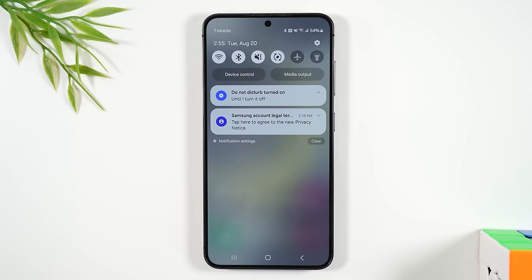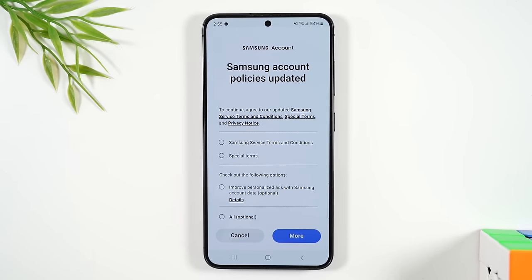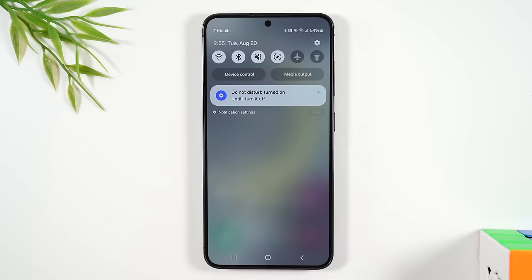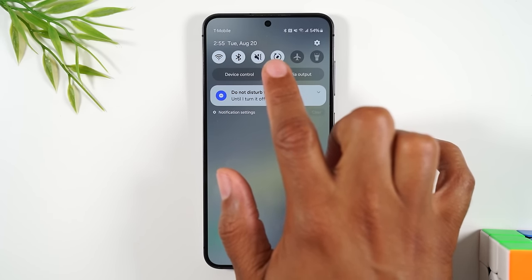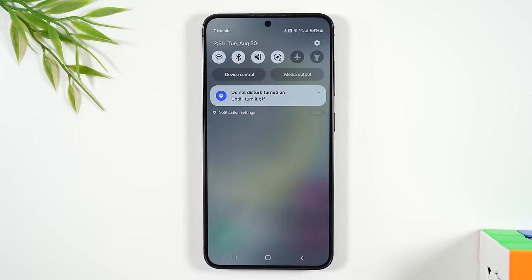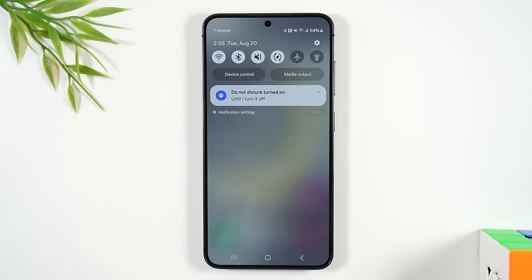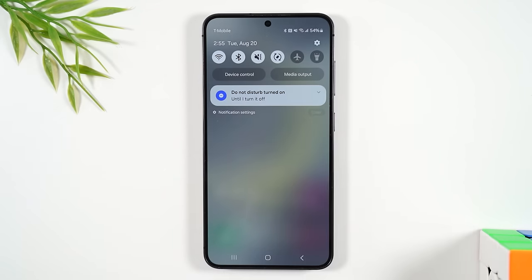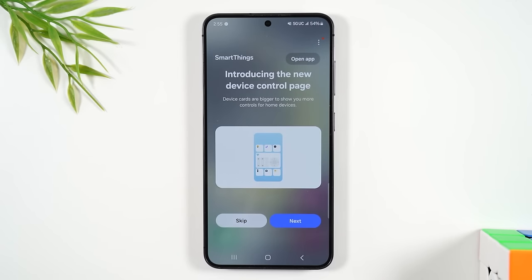If you'd like to learn more about a notification, tap on it and it will take you into that app so you can read the full message and respond. Swipe down again and you'll find what are called switches — shortcuts to the most used settings on the phone. In the top left you'll find the Wi-Fi switch. When it's lit up white, Wi-Fi is on; when grayed out, it's off.